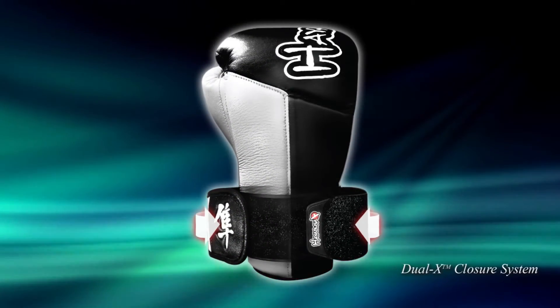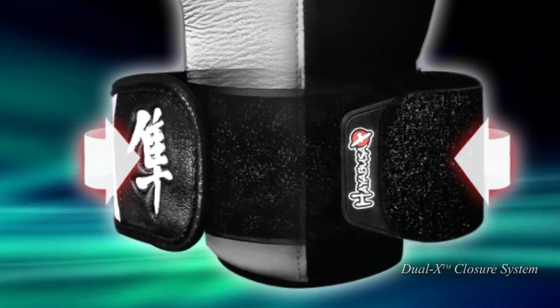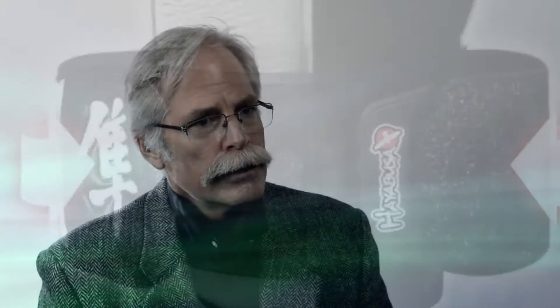The dual cross-directional closure system on the wrist straps is very clever in preventing wrist deviations and wrist injury in those misfires that MMA fighters have both in training on bags and in fights.